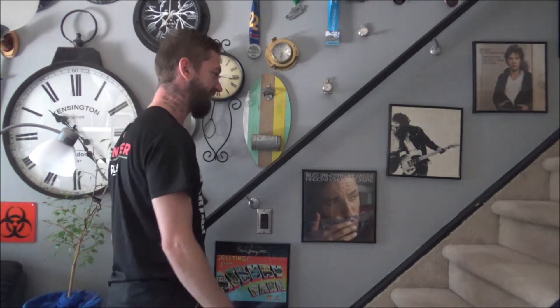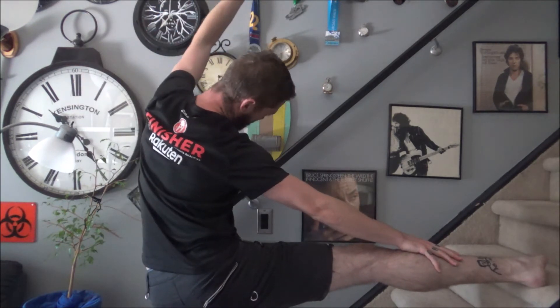Practice your Van Damme kicks, pretend you're a ballerina. Friday Fitness — stay fit, train well.